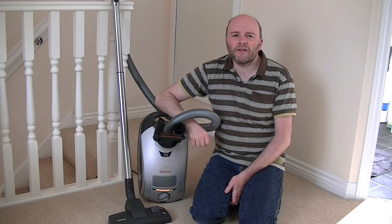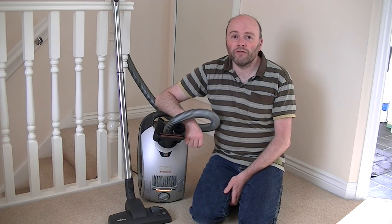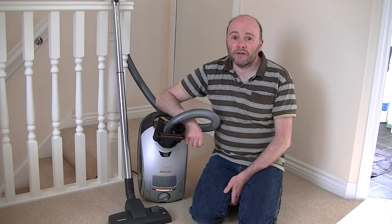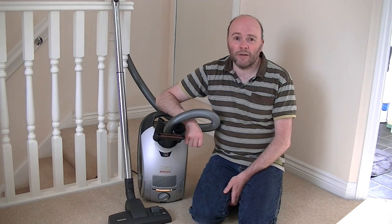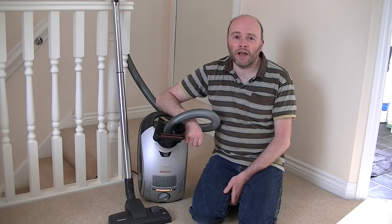Hello everyone, nice to see you again. It's been a long time coming but I finally got round to doing a full review on the Miele Hybrid vacuum cleaner. I unboxed this machine quite some time ago, used it a bit and then packed it away and never gave it a second thought.